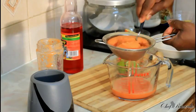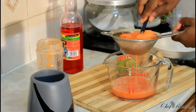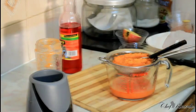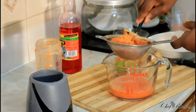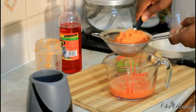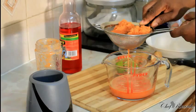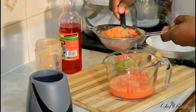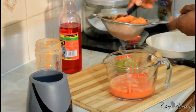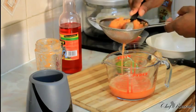As you can see, I'm using my spoon to simply squeeze it down like this, just to get the rest of the juice out of it. It's going on really, really well. You just have to squeeze it out and get all of the juice out like this. As I said, I'm not making a lot — just a small portion. But if you want to make a big portion of this juice, you can simply add more ingredients.